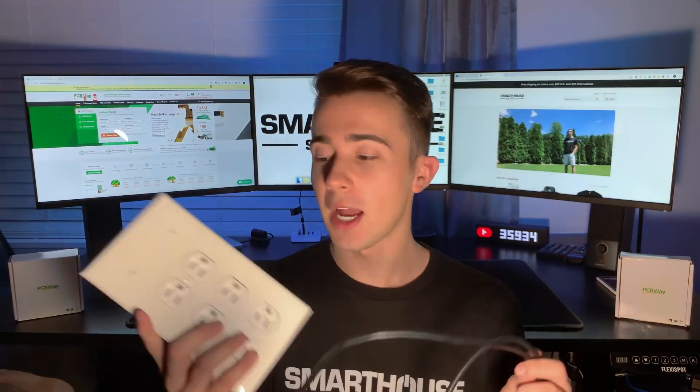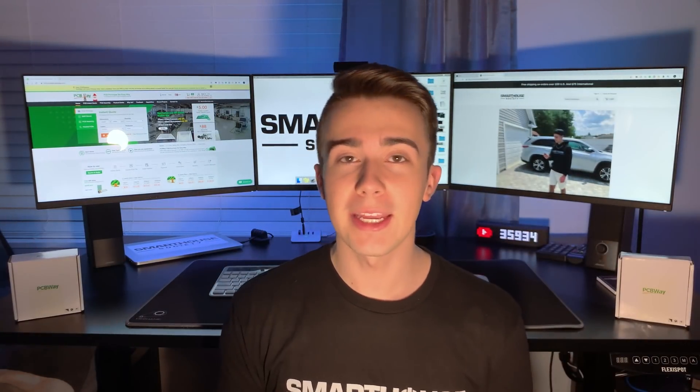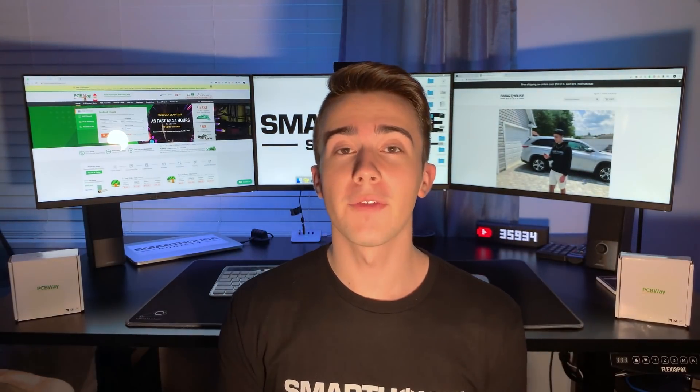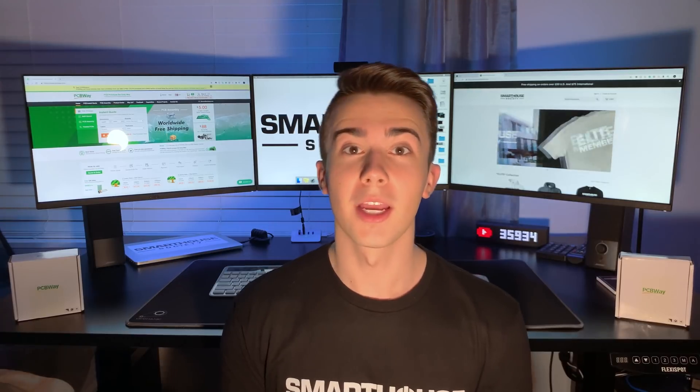Alright, thank you guys for watching. I'm super excited about this guide. If you found this video helpful, smash that like button. If you are a smart home enthusiast like me, hit that subscribe button. If you have any questions, leave them in the comment section below, or head over to the Discord, or leave it on mksmarthouse.com/forum. Goodbye!